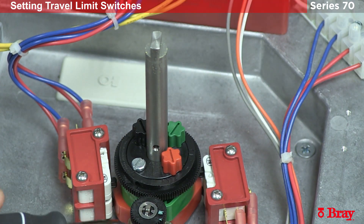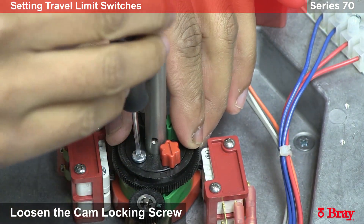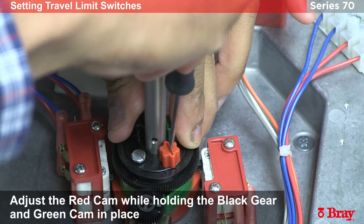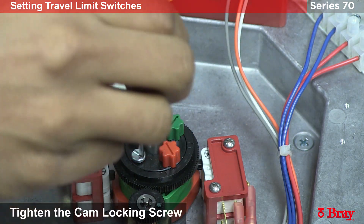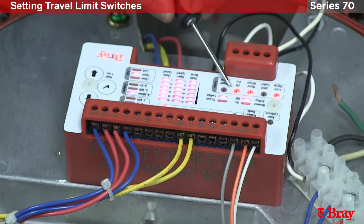To adjust the red cam, which is going to control the closed switch, I'm going to again loosen the lock nut and adjust the red cam. I'm listening for the audible click of the switch, and we're going to lock everything down.